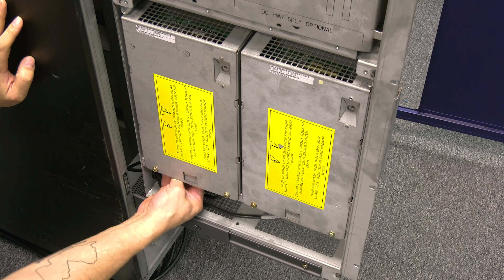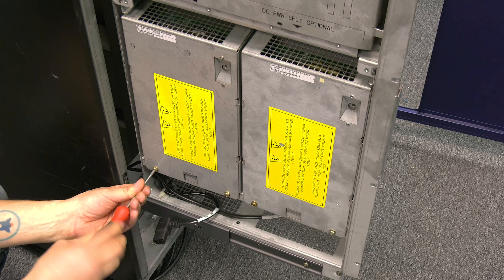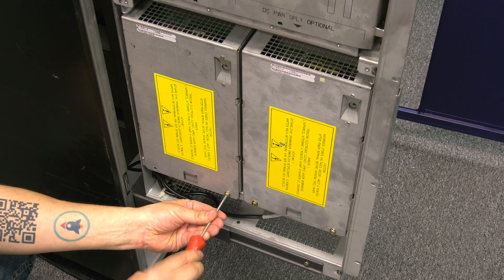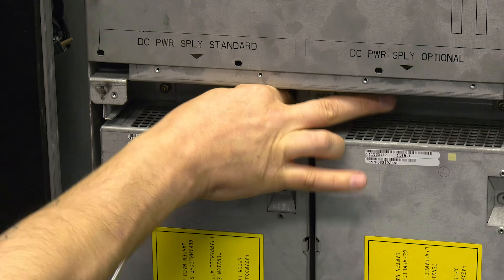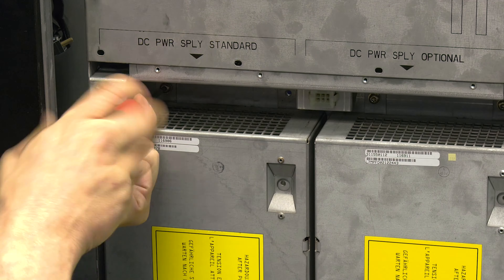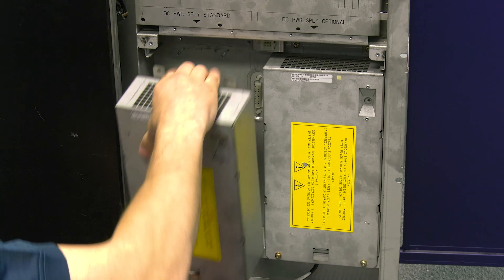Now you will need to undo the plug that connects to the bottom of the power supply. Also, while you are at the bottom, you can remove the two screws holding the power supply in place from the bottom. Last, you will need to remove the two top screws that are now visible from where you removed the fan assembly. Then you can pull the faulty power supply straight back and out of the library.